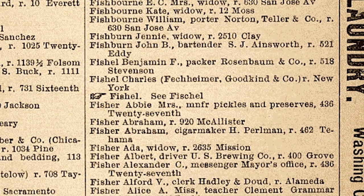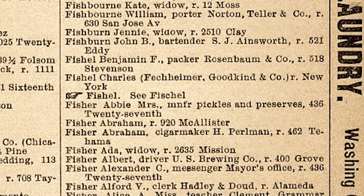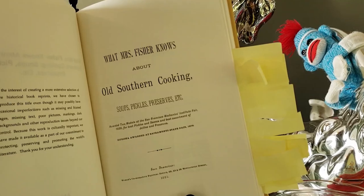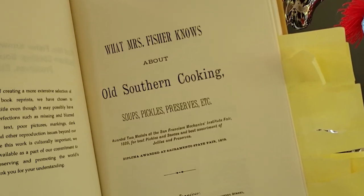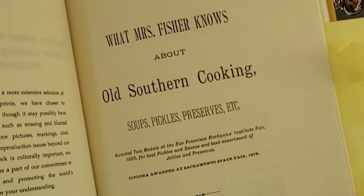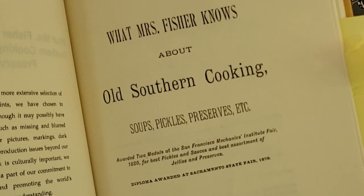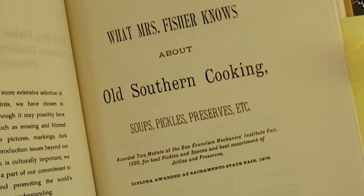These weren't just any pickles — these were award-winning pickles. Fisher won two awards for them at the 1880 San Francisco Mechanics Institute Fair. She also won an award at the California State Fair. In fact, it was because of her recognition at the State Fair in 1879 that she was asked to write this cookbook. Fisher's book is full of recipes that show her love for soups, pickles, and preserves.